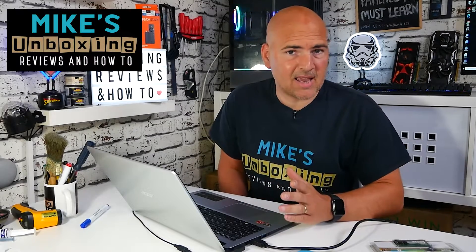Hi, this is Mike from Mike's Unboxing Reviews and How To. Today in the video we're going to be showing you how to do a BIOS update on the Acer A515-43.